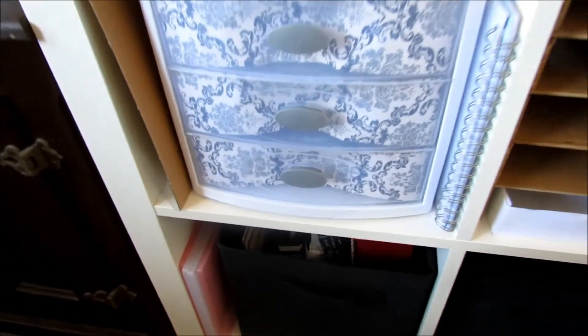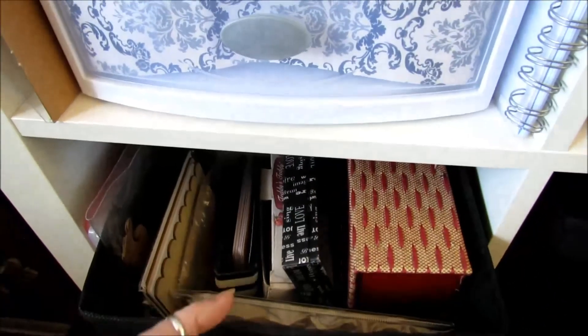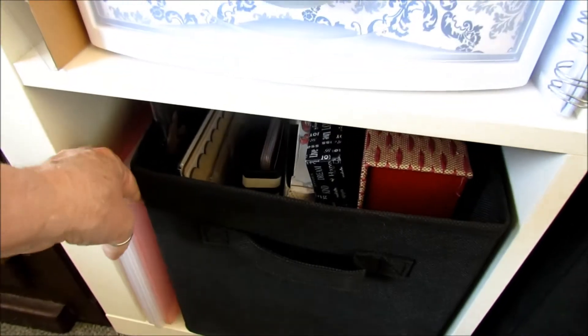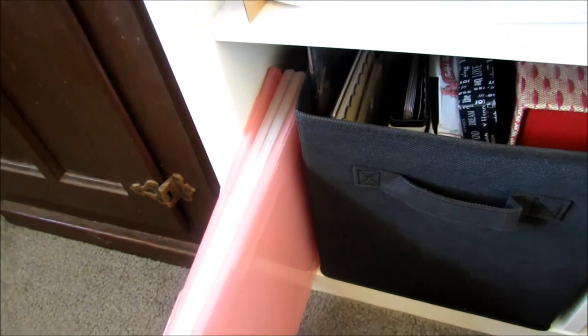This has got things that are alterable — chipboard albums, etc. And then this — I got an idea from somebody on YouTube that they put their cling stamps in here, so I may go ahead and be doing that with those.